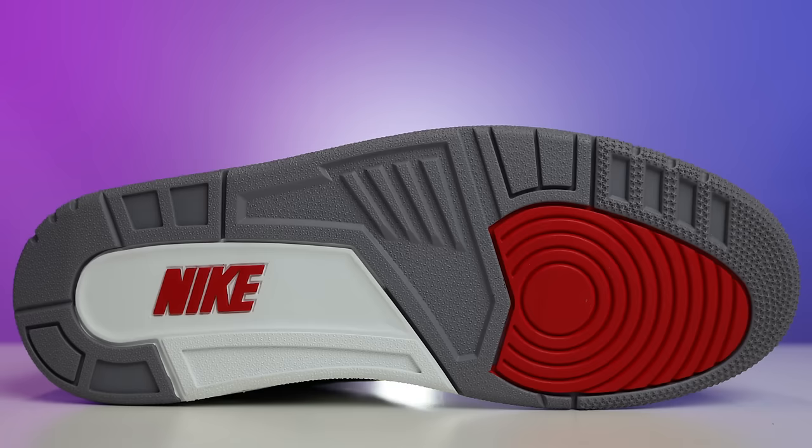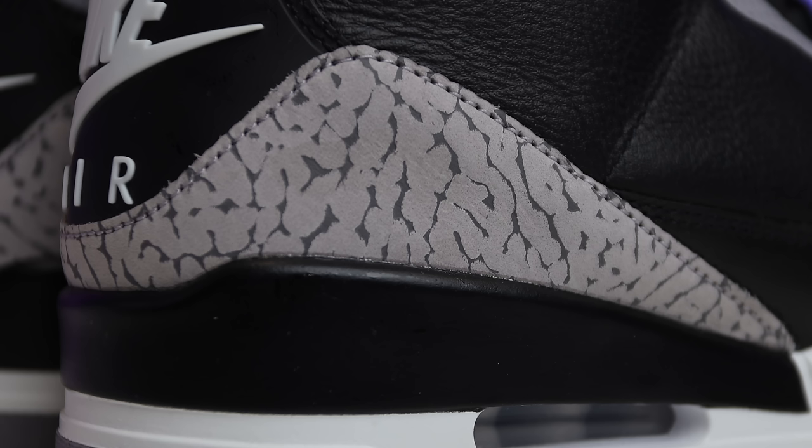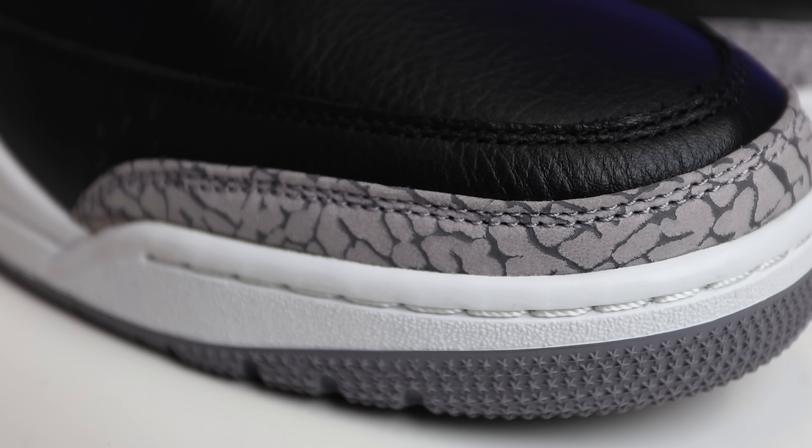Quick look at the outsole — you've got your classic Air Jordan 3 bottom with the Nike branding on the back tab. Same thing: Nike Air here, your white and black midsole with your white air unit, your elephant print on the back and front. Now here's a question I have for a lot of people: do you call it elephant print or do you call it cement print? I hear both — cement gray is the colorway, but that's elephant print there. Some people say it's all just cement throughout the entire thing. I'd love to hear what you guys say.